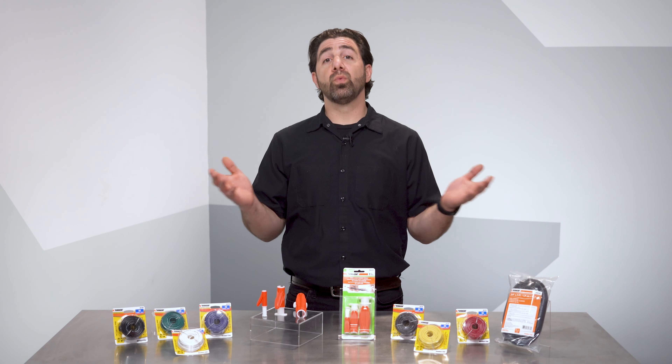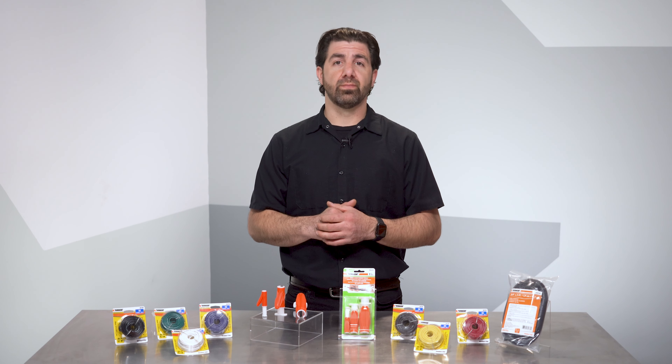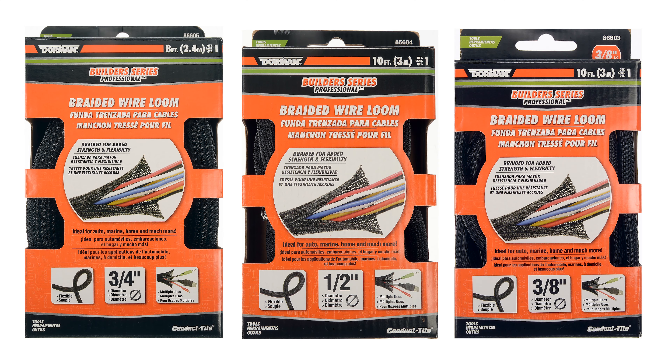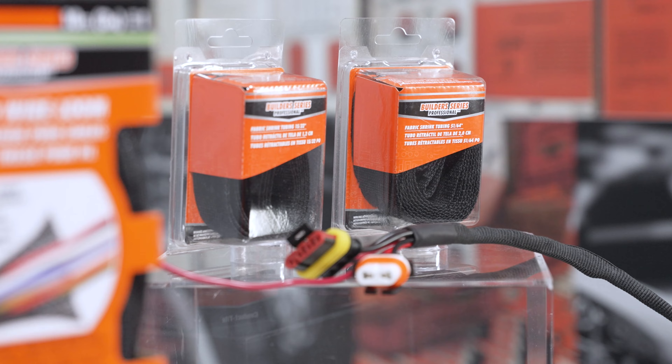And if you're looking for suitable loom, we sell several types that are compatible. Standard ribbed conduit works just fine and so does our builder series braided loom. Keep in mind that our heat shrinkable loom isn't slit, so if you're interested in using that style, this tool does not apply.